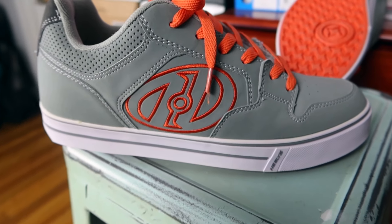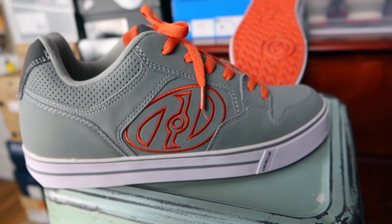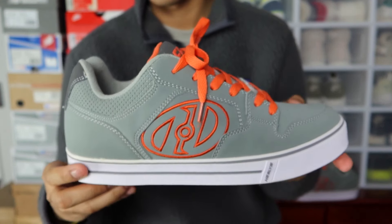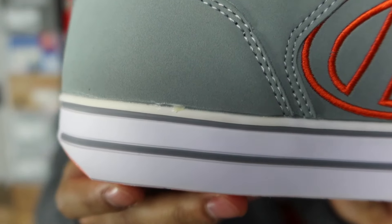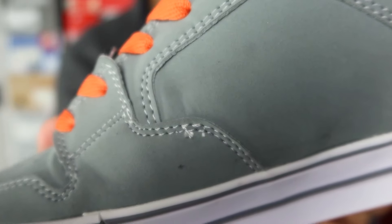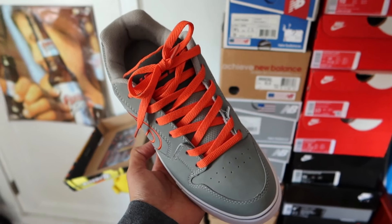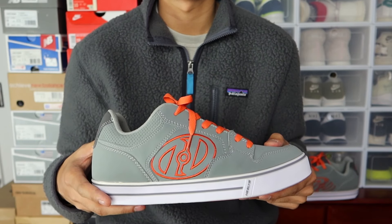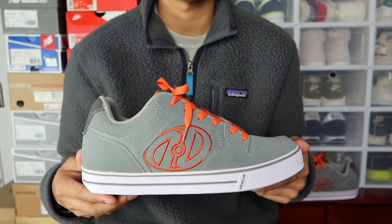You have this vulcanized midsole with a pinstripe Heelys logo. There are some quality control issues like a glue stain, and throughout there's just a little bit of fraying of stitches. It's to be expected because this is a sort of inexpensive shoe — I don't think any sneaker on their website retails for over maybe 80 bucks.